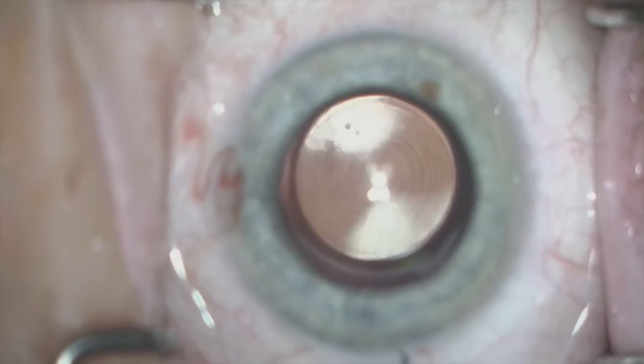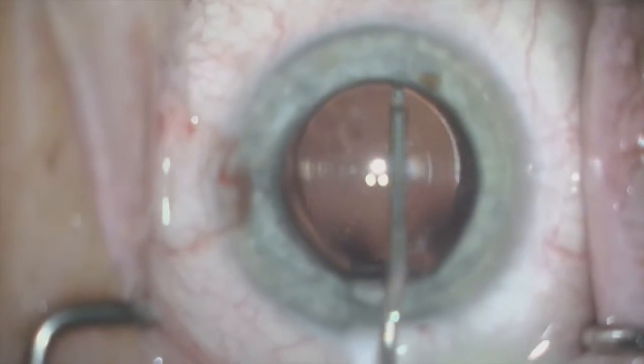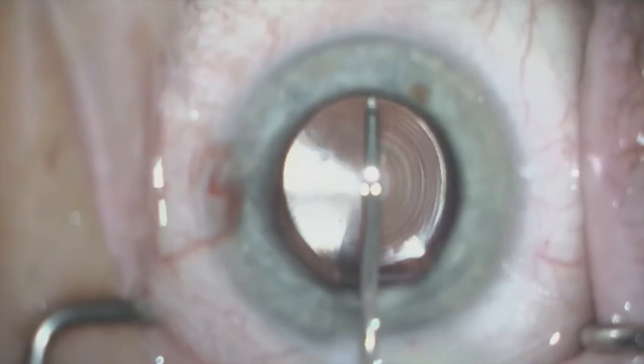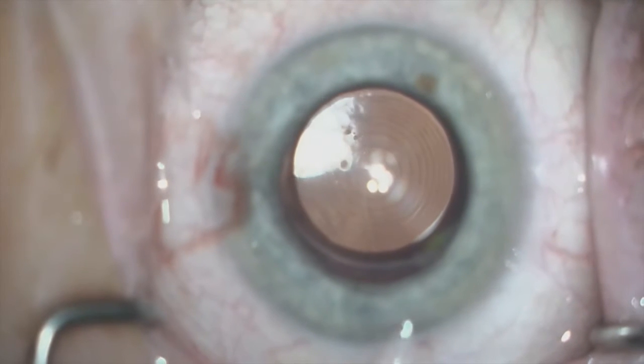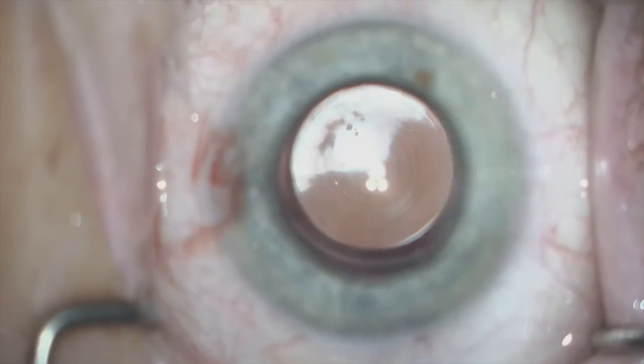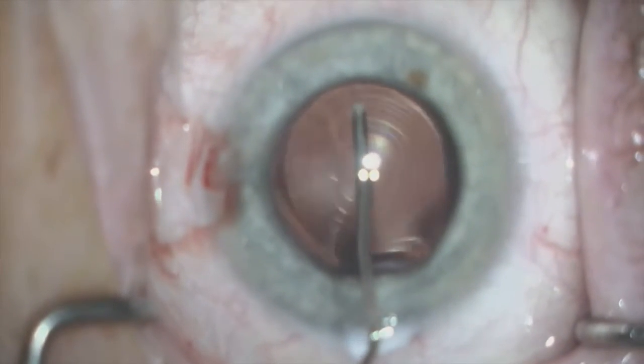Next, I will use the same Donnenfeld LASIK flap applicator to separate the IOL from the anterior capsule. Thankfully, a good anterior capsular polish was done in the initial surgery, and this lens was not very adherent to the capsule, only nine weeks later.